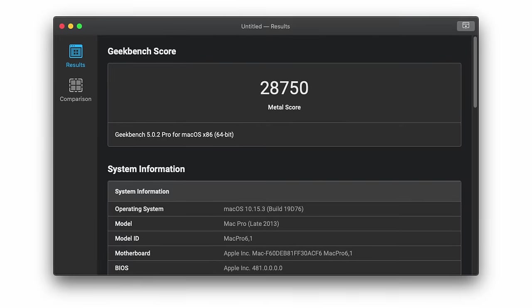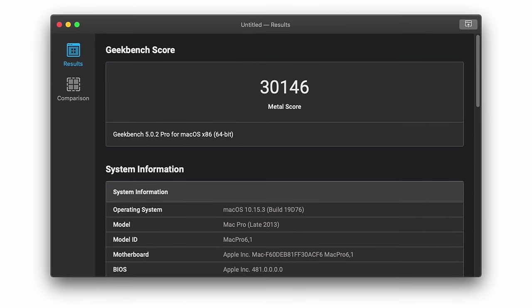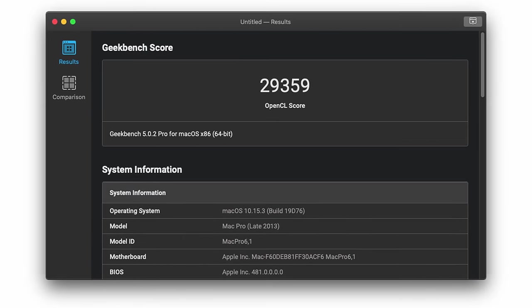Whilst playing with Geekbench, I also tested the GPUs to have a reference point for comparison after I redo the thermal paste. Using Geekbench 5, GPU 1 — which is the non-display GPU — scores 28750 for Metal and 28611 for OpenCL. GPU 2 actually performs slightly better at 31460 for Metal and 29359 for OpenCL. It's not unusual to see some variation between GPUs on these machines, and they do seem to be within spec. Individually they're nothing to set the world alight, but in applications where you can use both in tandem, it's still pretty decent performance.